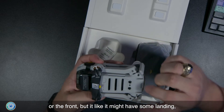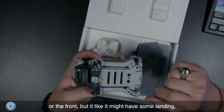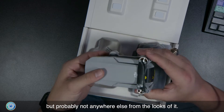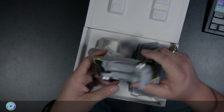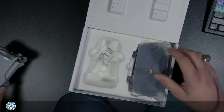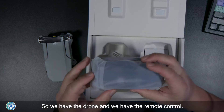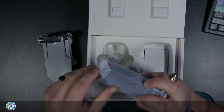I don't think this one has obstacle avoidance detection on the back or the front, but it looks like it might have some detection on the bottom — probably not anywhere else from the looks of it. So we have the drone and we have the remote control.